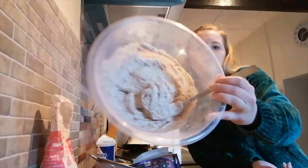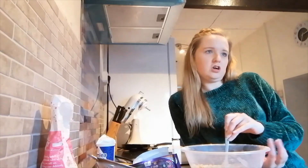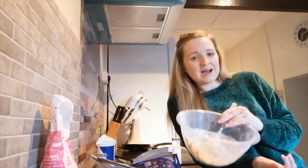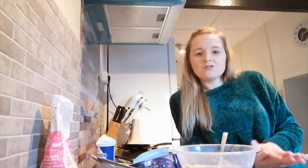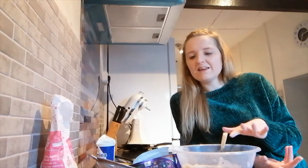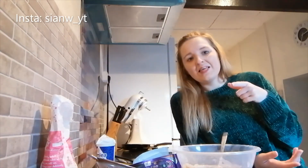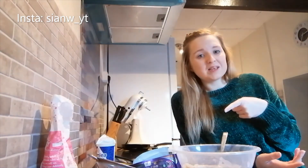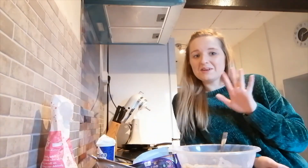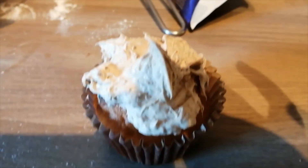It looks like chocolate ice cream — or like chocolate chunk ice cream! I do hope you guys can try this out, and if you have any photos of you making the cakes or the frosting, tag me on Instagram — I'll put the link in the description. I hope you guys enjoy and I will see you next time, bye! It looks so yummy, I cannot wait to try it.